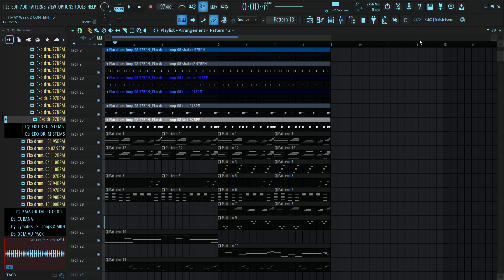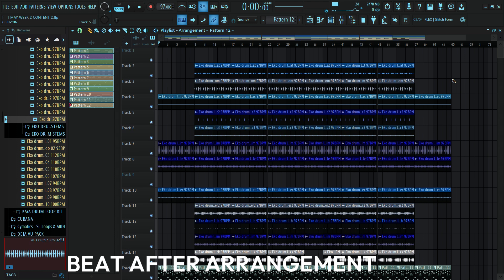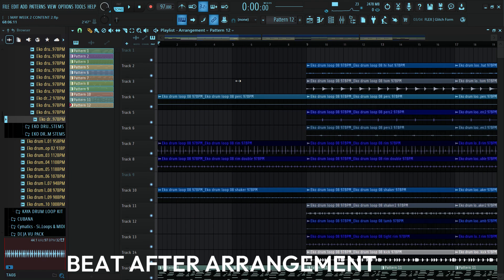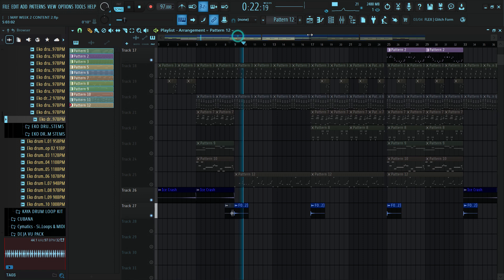Everything is sounding great to me now. All I want to do is arrange the whole beat, add some transitions and some effect sounds. Let me arrange the whole beat and I'll be back to preview the final beat with you guys. I have arranged the whole beat and this is how it looks. I chopped some of the drum stems, removed some I don't want, and placed them properly in each section — from the intro to the verse to the hook and to the chorus. I added this melody on the chorus, added this scratch in the intro, and this roll. I think those are the basic things I added.